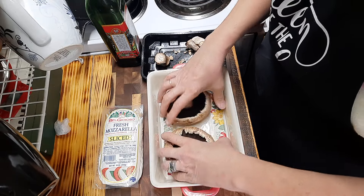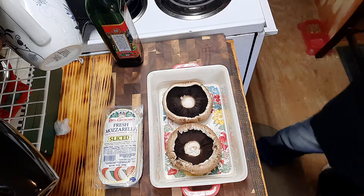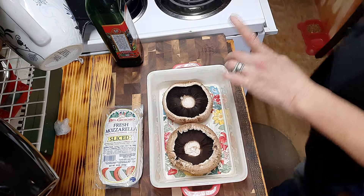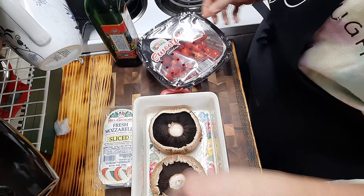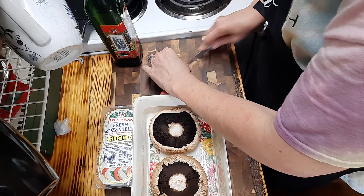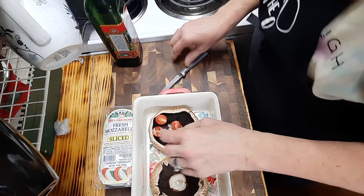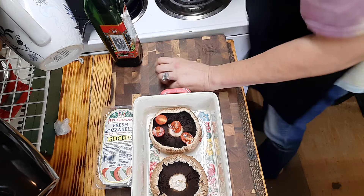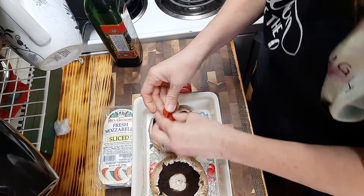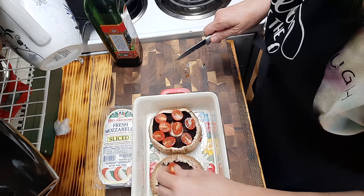I did say it was going to be just us in the kitchen but evidently it isn't! Now I'm taking some cherry tomatoes and cutting them in half. I'm going to line them on the inside of our mushroom caps all the way around - like so. This is maybe one of the easiest dishes I've ever seen. You can slice these in half or into slices instead of halves - it doesn't matter either way.